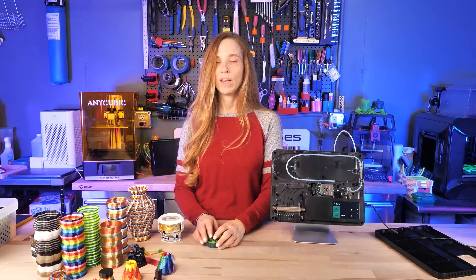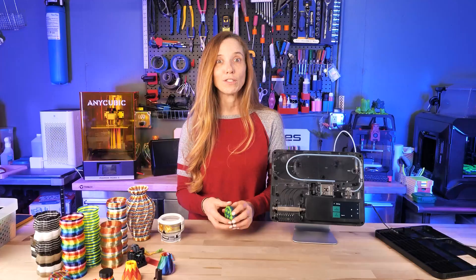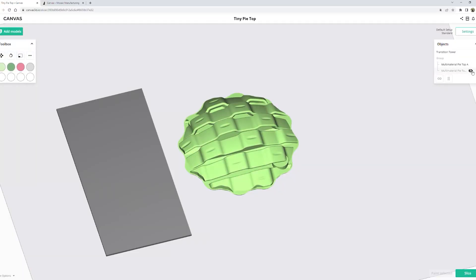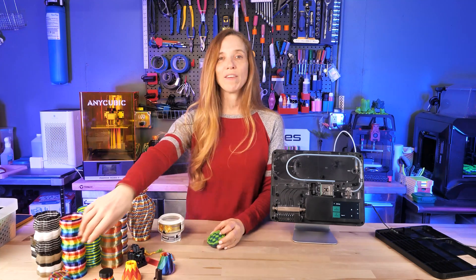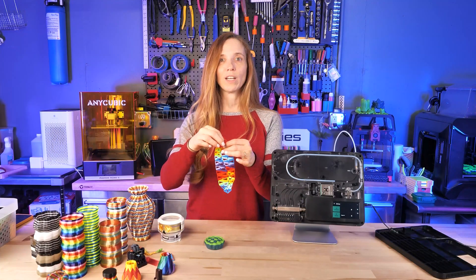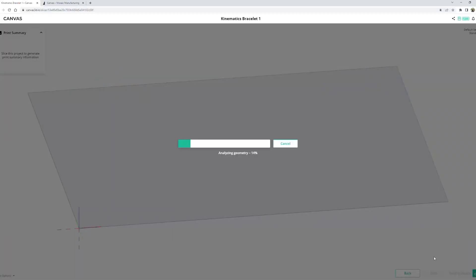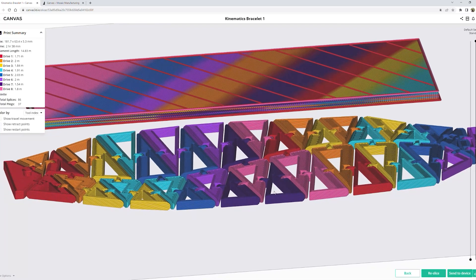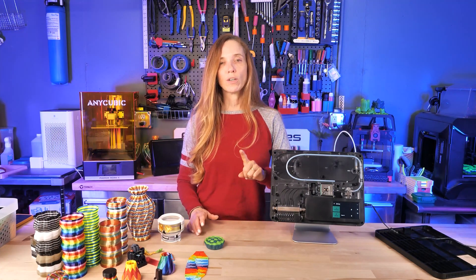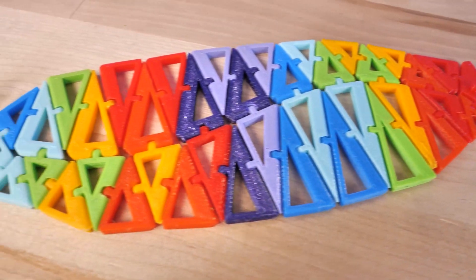How does the Palette know what to splice when? That's through a product called Canvas, Mosaic's web-based tool. In Canvas you load up models and create multi-material colored versions of them, done in two ways. One is a model already broken up into parts, one per color. Or you can take a single model and assign colors however you want — you can even put stamps on it. Once your model is painted, Canvas slices it just like Cura or Prusa Slicer, creating the information sent to the printer and to the Palette so it knows exactly what colors to splice and when.